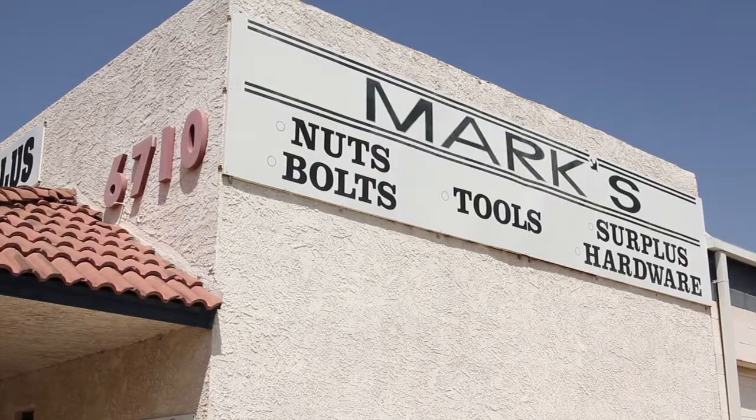We're in Glendale, Arizona and we carry one of the most extensive inventories of nuts and bolts in the state. Welcome to our store — today I want to show you the stainless steel aisle, so come with me and we'll take a walk down the stainless.